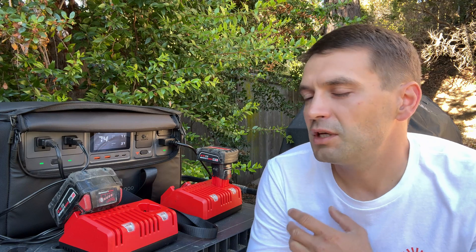It feels like a good quality power station. I've had a few DJI drones for six or seven years with no problems, so my assumption is the power station will be the same quality as DJI's drones. Alright guys, that's all for this video — thank you for watching and I'll see you in the next one. Bye.